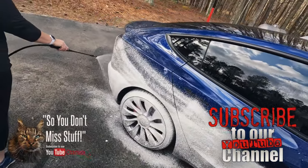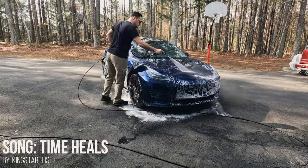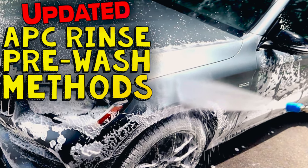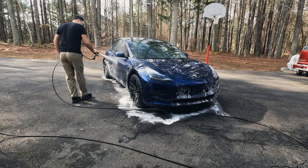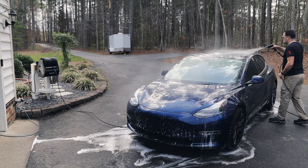As usual, our pre-washing is the most important step of this entire process. If you want to see more information about our pre-wash, check out the card above or I'll have links down below. As you see here, we're using the IK foamer, applying a pre-wash or an APC, letting it dwell, then rinsing it off. Why is this beneficial? I explain in those other videos — go check them out.